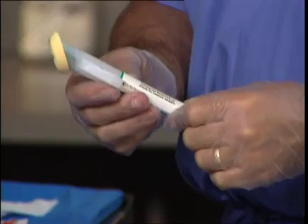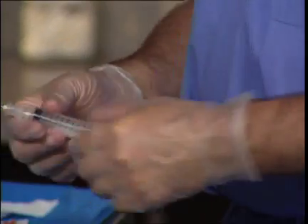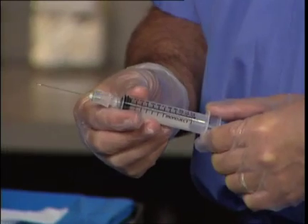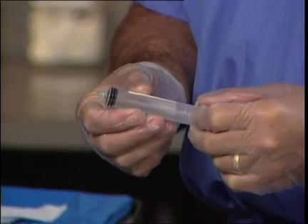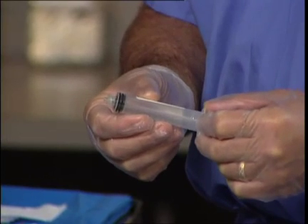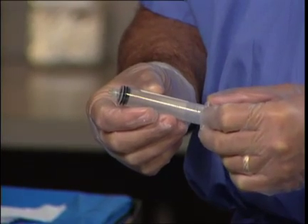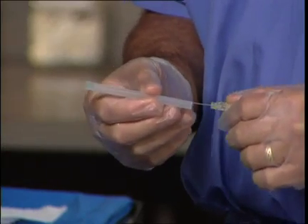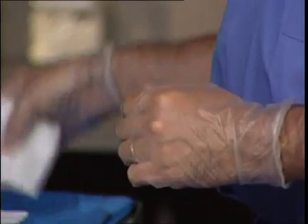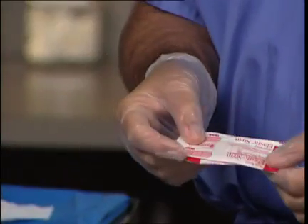To perform this particular block, the following equipment is necessary: chlorhexidine for sterile technique, a local anesthetic syringe containing 1% buffered lidocaine, a syringe containing 5 cc's of bupivacaine 1.5% mixed with 5 cc's of 1% lidocaine, and 40 to 80 milligrams of Triamcinolone Kenalog, which is a particulate steroid. A 3.5-inch, 25-gauge spinal needle will also be utilized, along with sterile 4x4s and a simple band-aid to cover the wound.